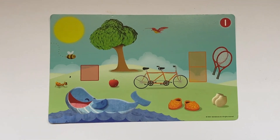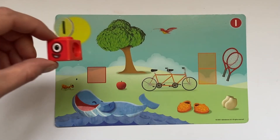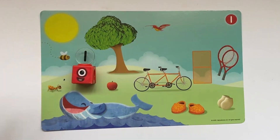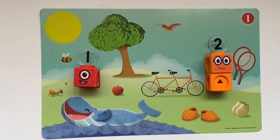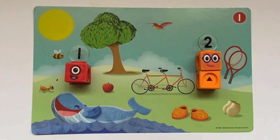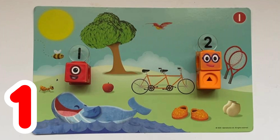Next we have the Number Block 1 and 2 special Math Made Cube activity card. We have 1 square for Number Block 1 and 2 squares for Number Block 2. The activity is to spot objects and see if there are 1 or 2 of them. I can see 1 sun, 1 bird, 1 bee, and 1 tree.